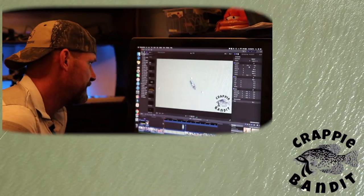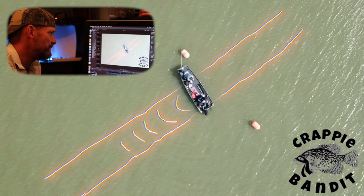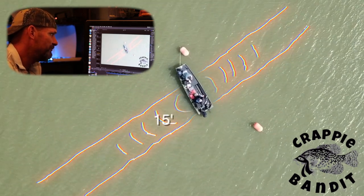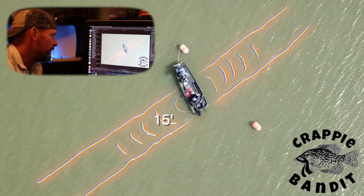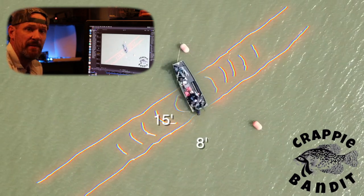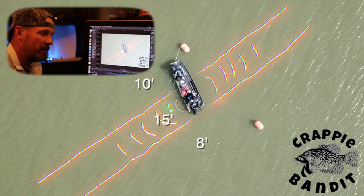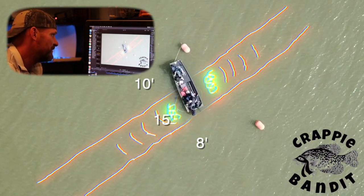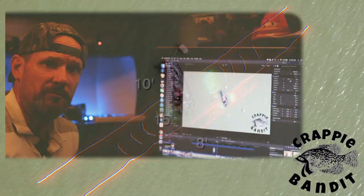Check it out. Right here by the buoys there's a nice little cove where the water drops off. It's 15 foot where the gully is, and it's 8 foot on the bank side, and 10 foot out into the open water. And right beside it there's these two little brush piles. It just so happens it worked out perfect for us.